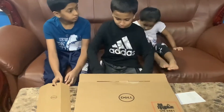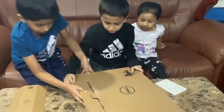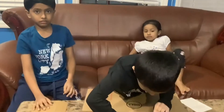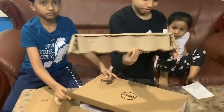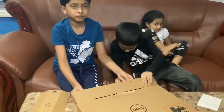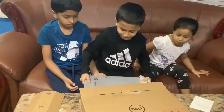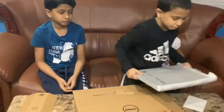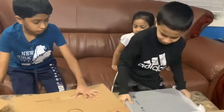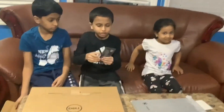It's hard to open. Hmm, what is this? So, I opened that and I see my computer. This is a Dell computer.